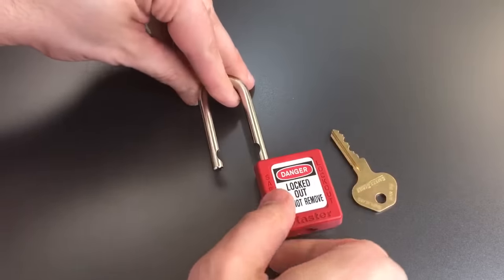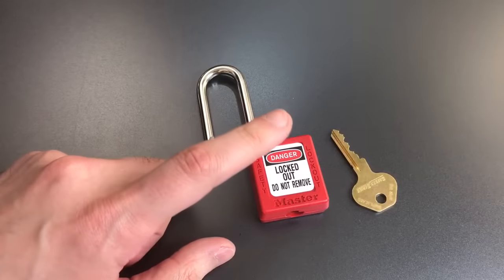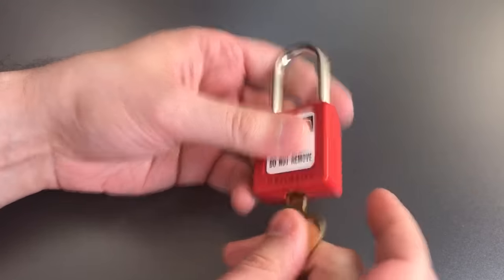I'm very used to picking these so I can get through them relatively quickly. But don't be deceived — they're actually pretty tricky locks to open up, and I know a lot of people who have a fair amount of trouble with them.